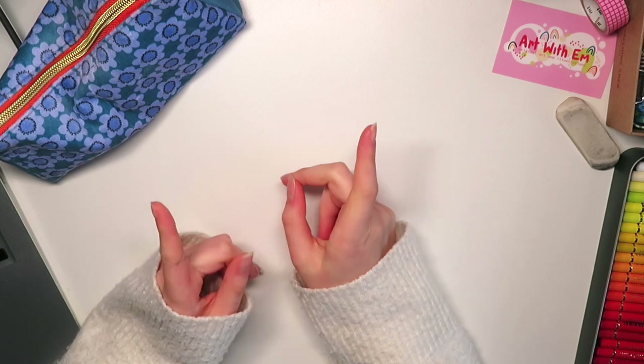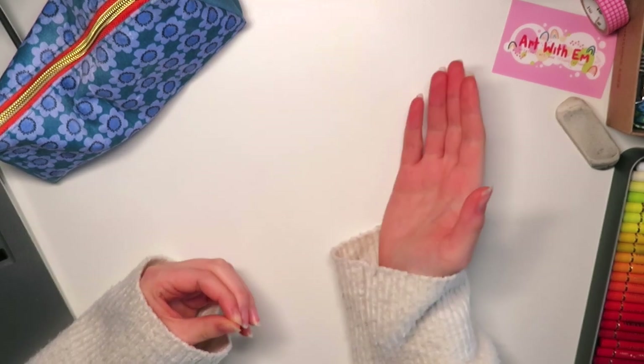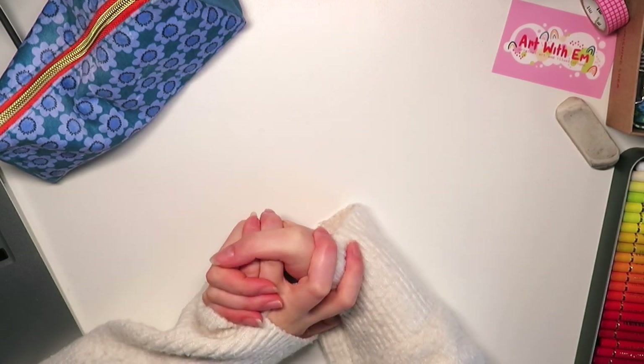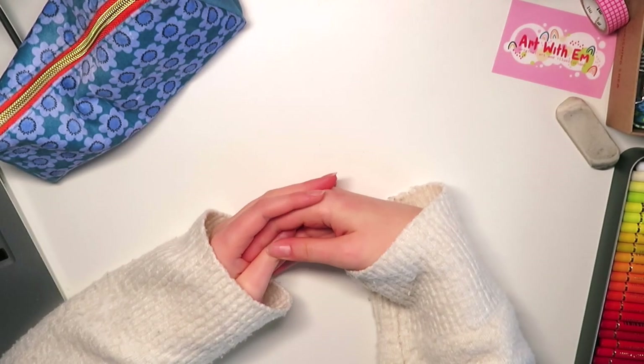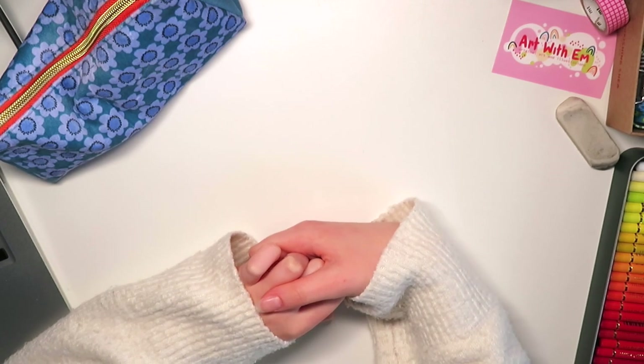Hello, it's only me again. If you don't know who I am — I've had quite a few new subscribers recently — I'll introduce myself. I'm Emily and I'm currently in my first year of illustration at uni, and I video my weekly process of making things for my illustration course.